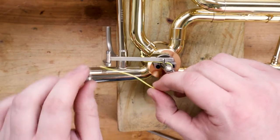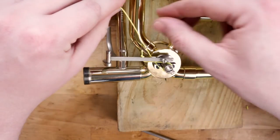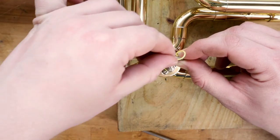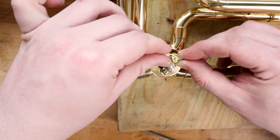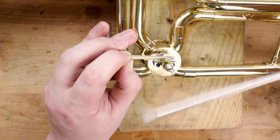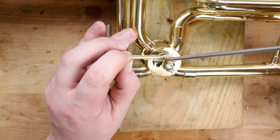Take the string under itself and the lever to complete the loop around the rotor arm, and then back up through the top lever hole away from the rotor arm. Make a small loop in the string and wrap it around the lever screw. Pull out the slack and make sure the stop arm is in the closed position, then tighten the lever screw.